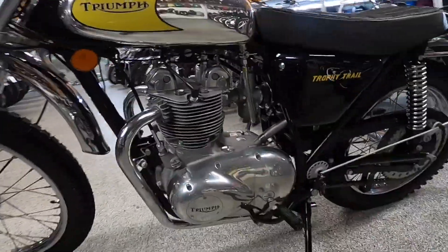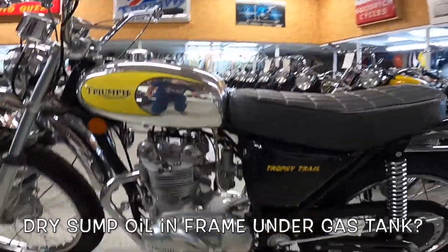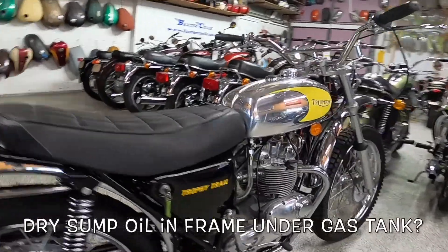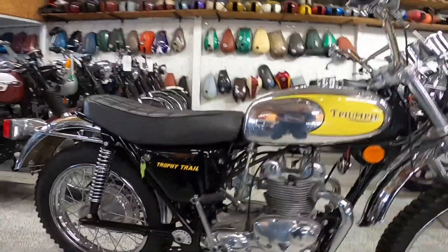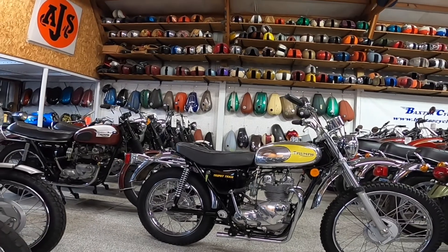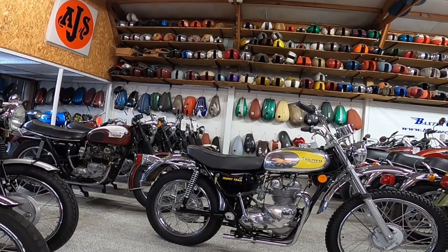I'm not sure if this is a wet sump or a dry sump — I couldn't see where an oil pump or oil reservoir would be. I don't know if this was the beginning of the oil-in-frame design either, though I really don't see anything like that. It's nine-to-one compression, 350 pounds wet — 159 kilograms — quite a good-looking machine overall.